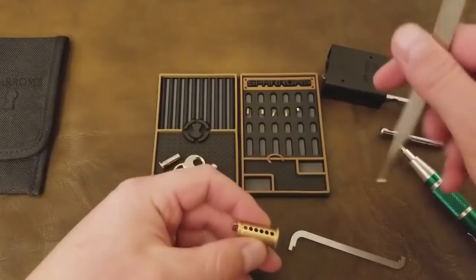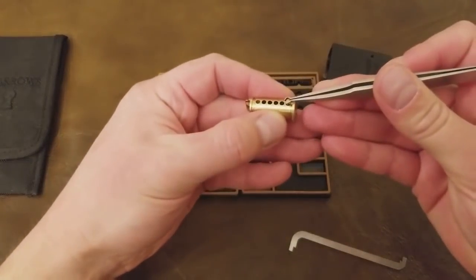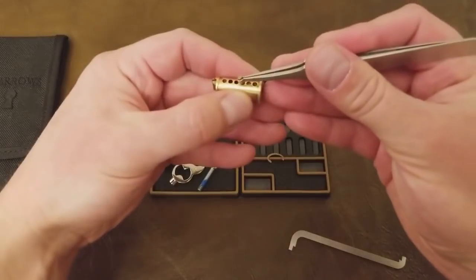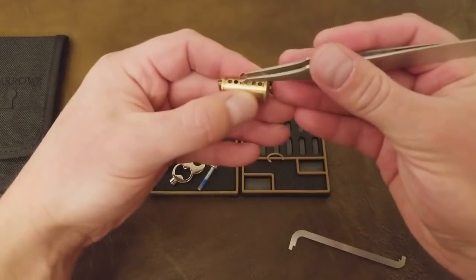Now I'm dropping the key pins back into the plug. This whole process is very much helped by having pinning tweezers. If you don't have any, you should get some or make some — and we're actually going to show you how to make some soon.